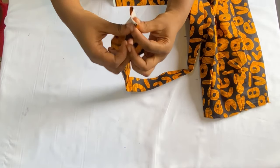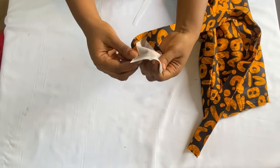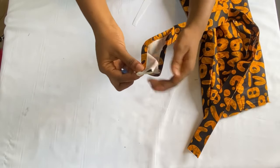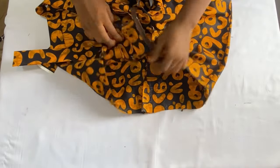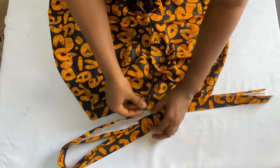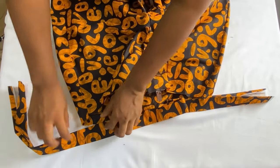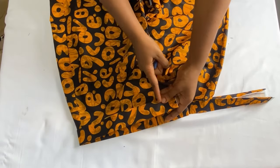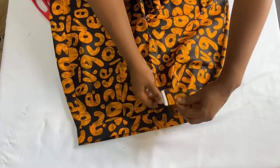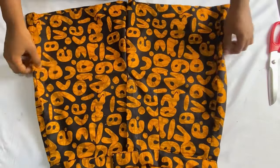Before inserting the waistband, make sure the edges are neat. Flip the band to the wrong side and stitch the edges down using half an inch, then flip to the right side. For the height, I'm using 1.5 inches in a fold of two — I cut four inches, folded in half an inch on both sides, giving 1.5 inches when folded. Starting from the center back of the trouser, insert the midpoint of the waistband into the waist of the shorts and stitch all the way around. At the center front there will be excess — that overlaps with the button.